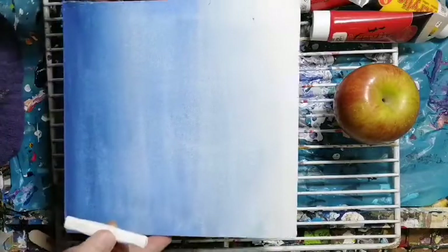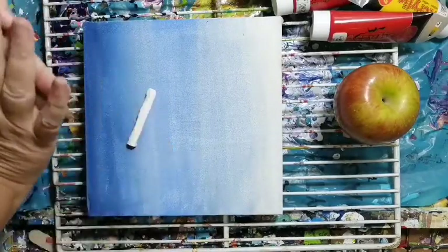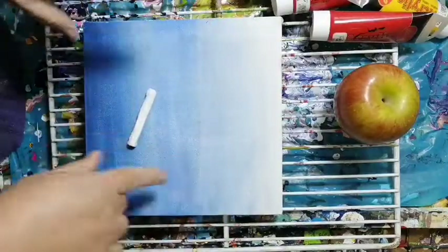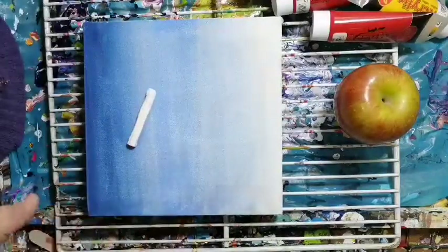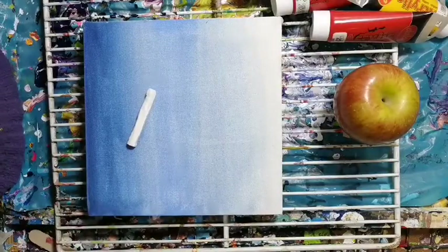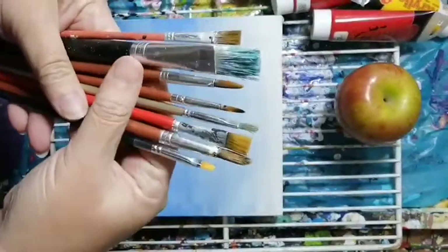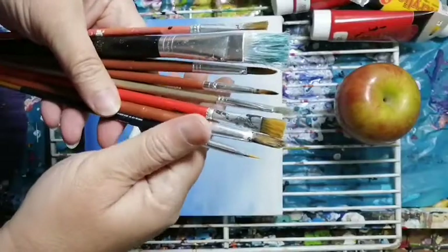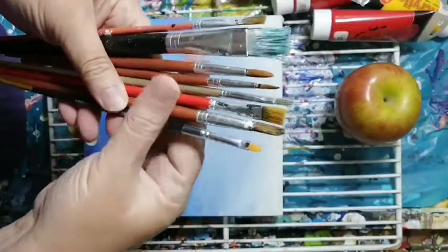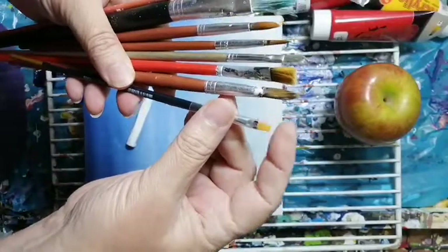I've got a Tupperware lid to mix my paints on, a wash, and a little chalk pastel — you can also use pencil if you want. I use chalk pastel because you can paint it out easily, and if you make a mistake you can rub it with your finger, so you don't have pencil lines hanging around. I've also got a whole bunch of brushes — flat ones in different sizes, round ones, and a short flat one as well.